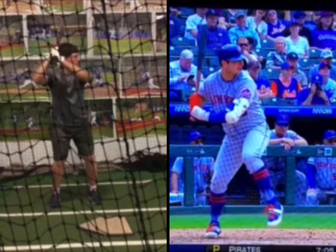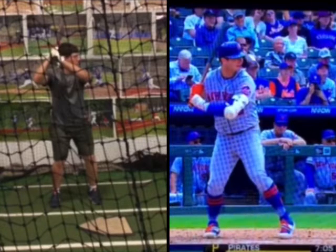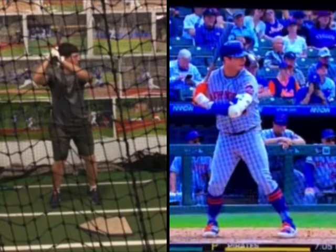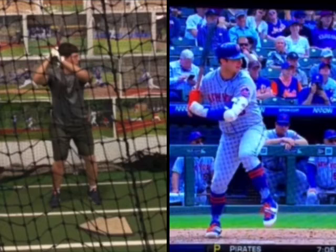He's gone down just a little bit — we're using the dude in sunglasses as a reference point. Negative movement into hip load.